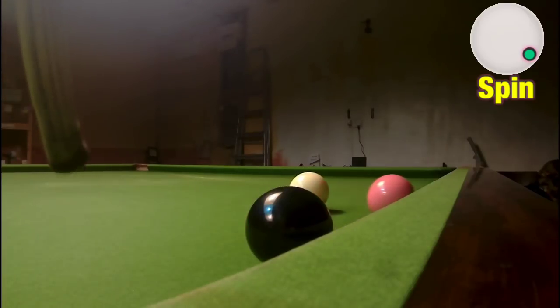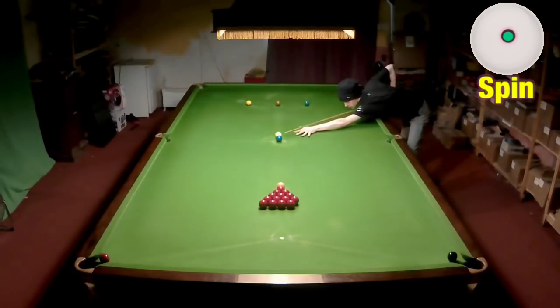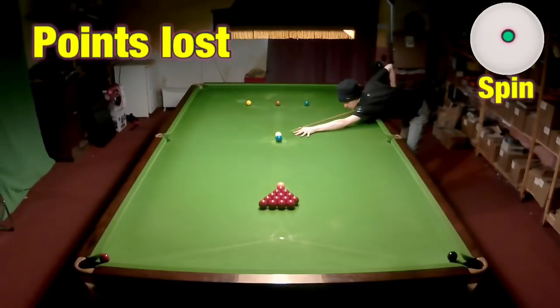So those are your three basic ways to get out of a snooker: off a cushion straight, off a cushion with side, or playing a swerve shot. But there's more to it than that.